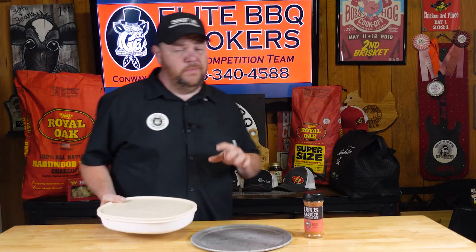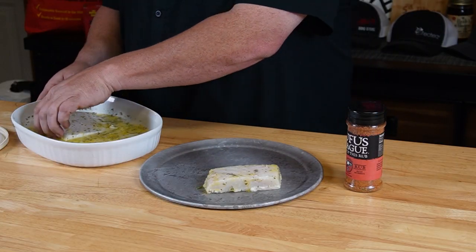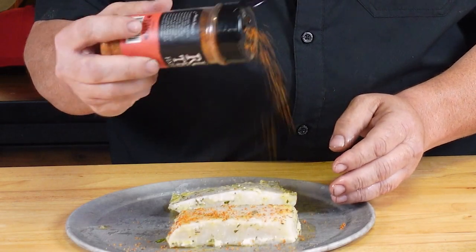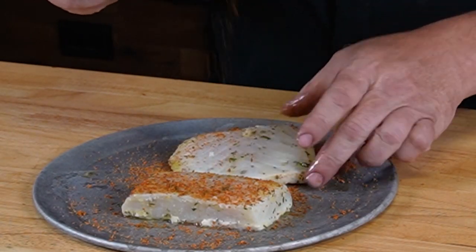I just took this out of the refrigerator — it's been marinating a little over an hour. I'm not going to throw the marinade away. I'm going to use it while I'm cooking as a baste for the halibut to help maintain moisture. I've also got some roosty fish rub here — it's a great rub with a good citrus mixture of flavors. I love this rub on fish.